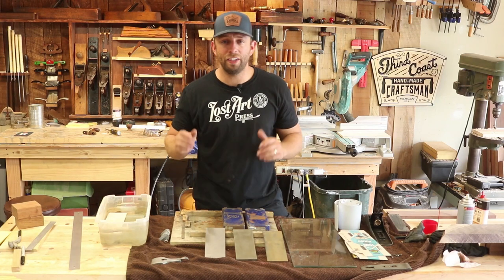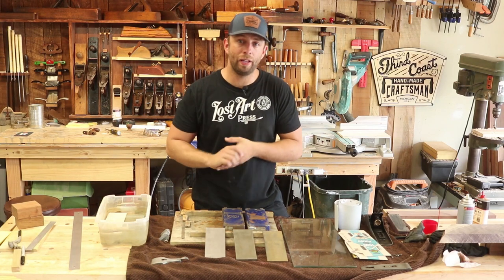Hey everybody, how's it going? My name is Chris, and in this video I'm going to show you how I sharpen my hand plane blades.